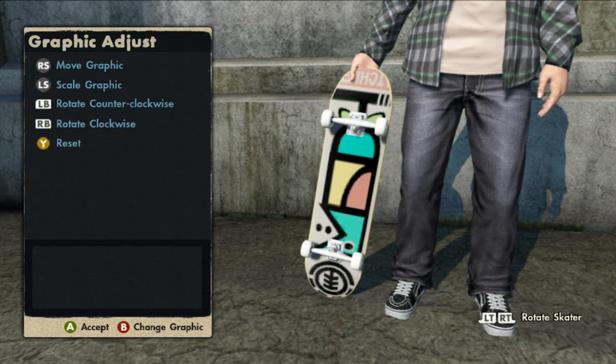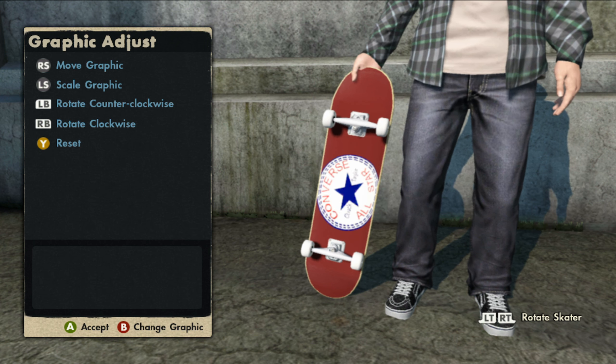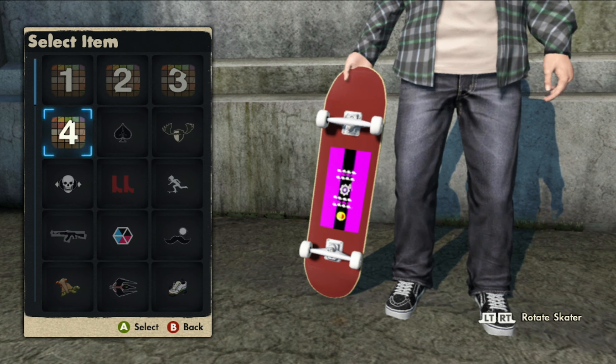Hey, how's it going everyone, it's jaydog3015 here back with another Skate 3 video. In today's video I have another game save for you guys, and like always this game save comes with all the Dr Pepper stuff including the two shirts, the hat, and the Dr Pepper can man. Before we get into the new skater, if you enjoyed the weekly content so far hit that like button and subscribe — we are almost at 3000 subscribers, which is awesome, so thank you guys for that.